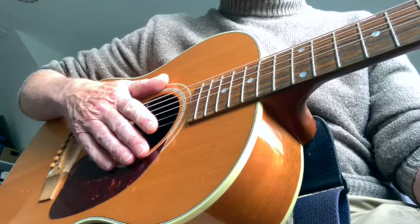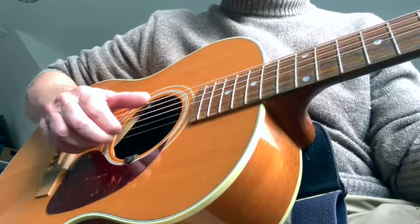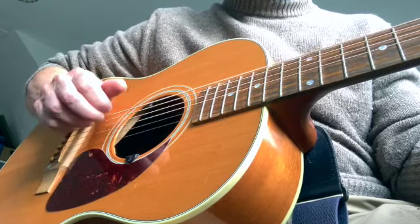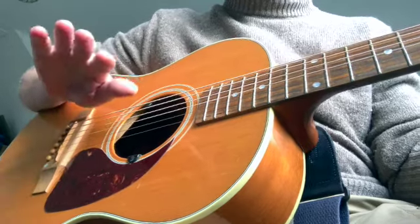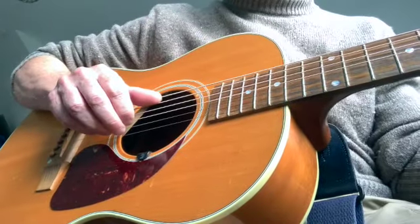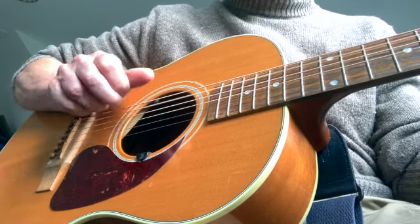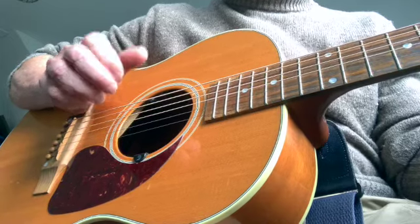So to get down to the basics of it, it's playing a root and fifth with the thumb, and then adding a strum from the fingers. So do a backward strum with the fingers. That's the basics of it.